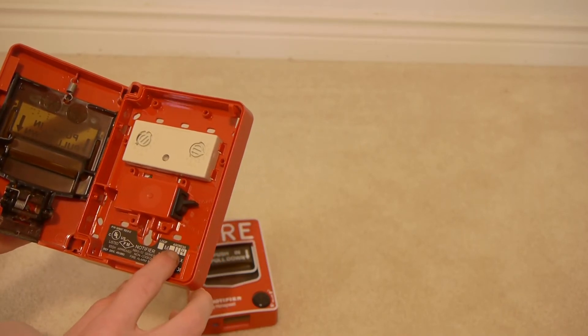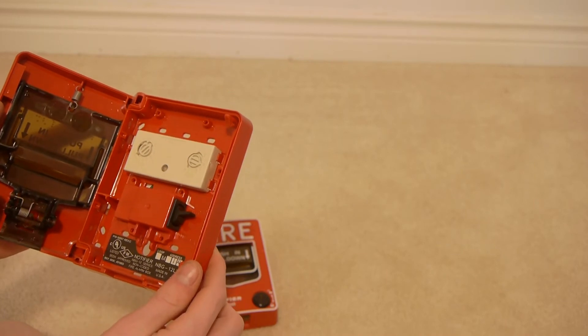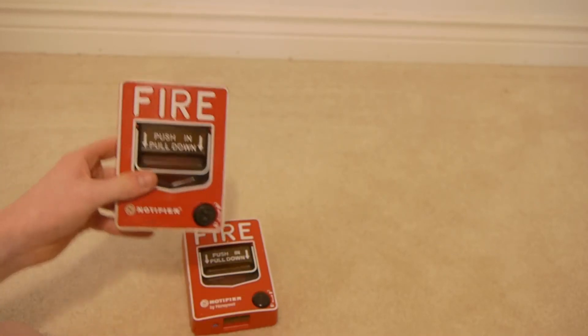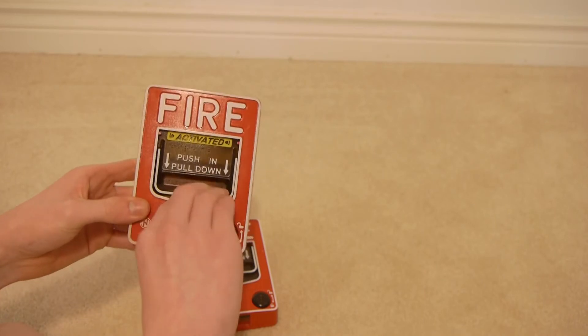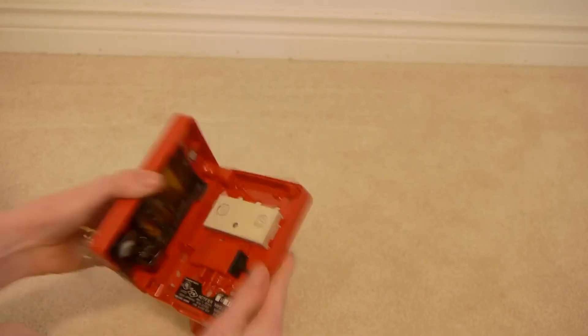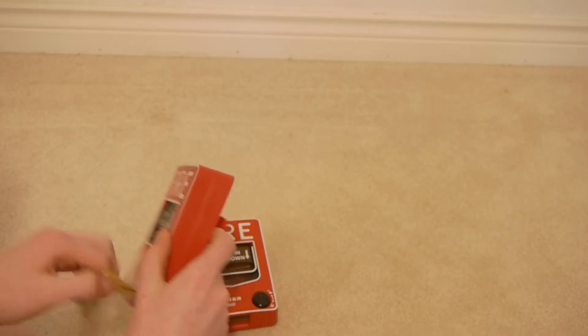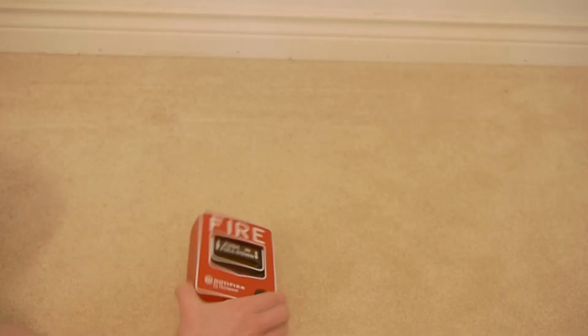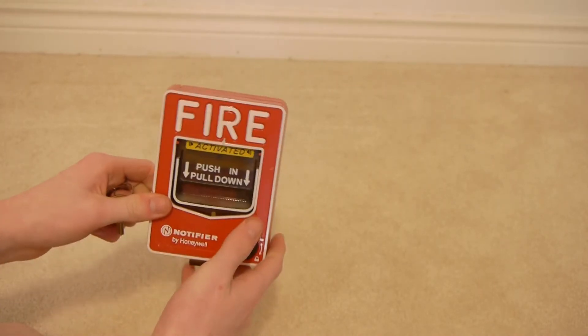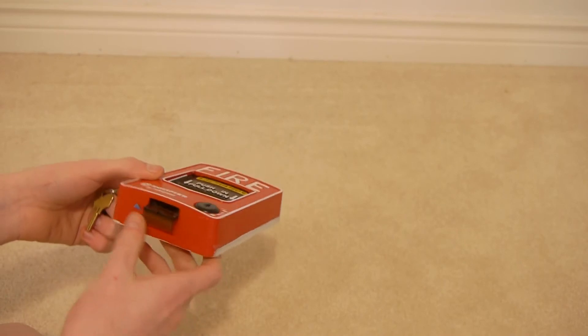It looks like this was address 14. Let's go ahead and pull it. And here's the second one — I guess we can go ahead and pull it before I open it. A little dusty, but this one's also in very good condition.